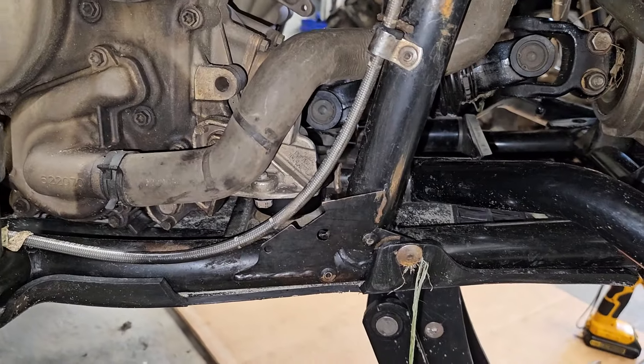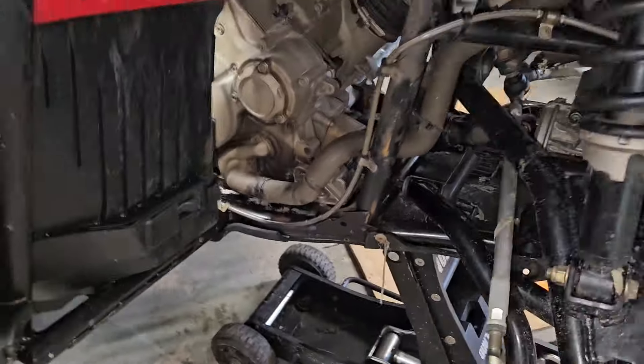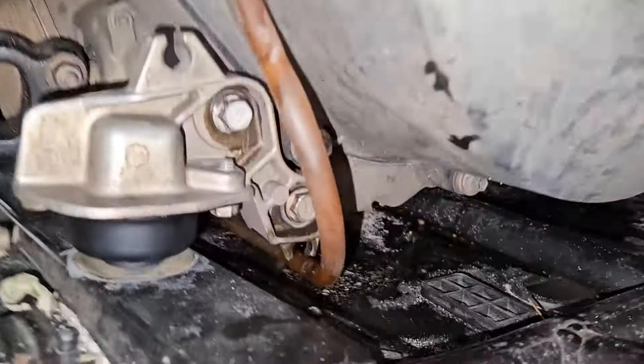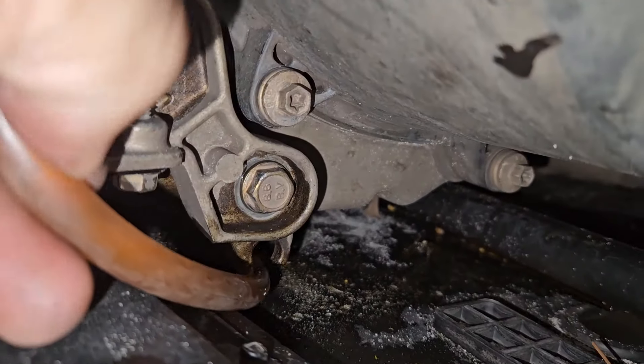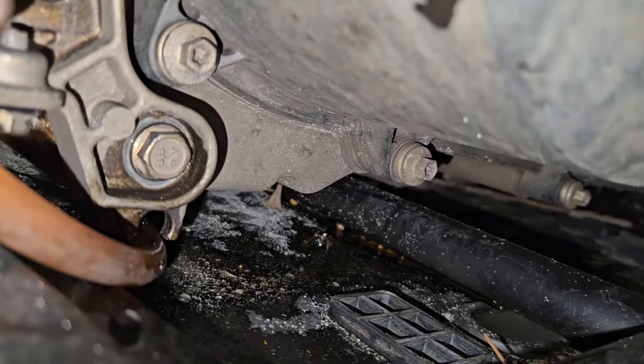Didn't have to dump any coolant — that was really nice. On this side, the little hose that goes to your water pump weep hole, you see how it's got a little thing down there? I just cut them out so I didn't have to disconnect the hose. Basically I was lazy, and I'm glad I did it.